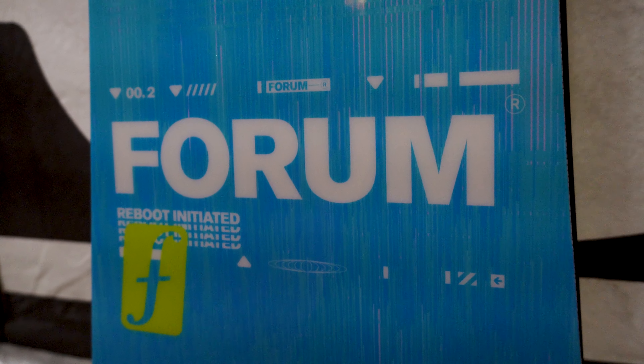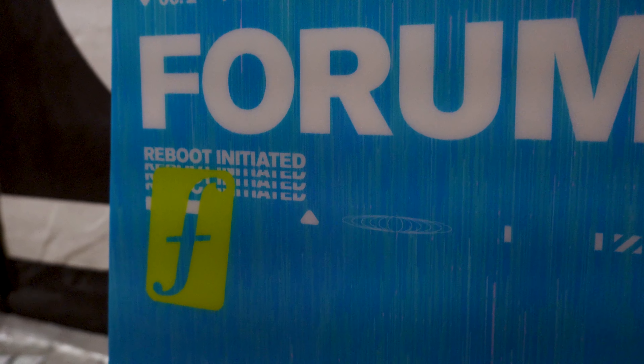Now with Jeremy Jones and Peter Line behind the wheel, Forum is back and it's got a lot of people very excited. To ensure that Forum stays on the right path as long as possible, Jeremy and Peter wanted to start things slow and steady with this initial year. This is why Radio Board Shop is only one of eight local snowboard shops that have the privilege of carrying the two new Forum boards for 2023.